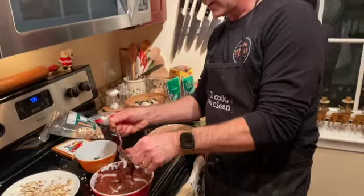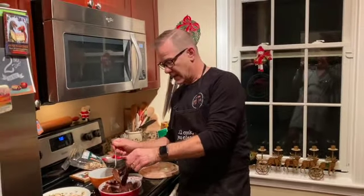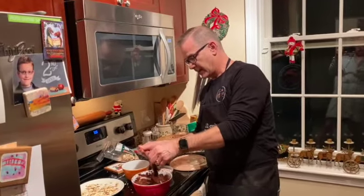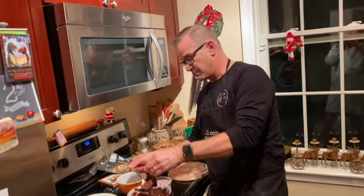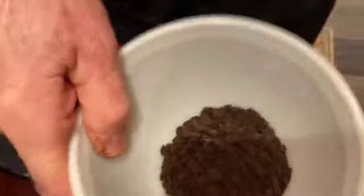Drizzling them, drizzling them — they're going to be such great gifts. On the first batch I did some slivered almonds. Now I'm going to mix in some sprinkles, praline sprinkles, and crushed Oreo cookies. So let's see how that comes out.